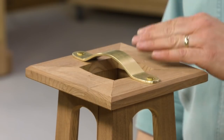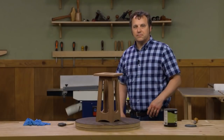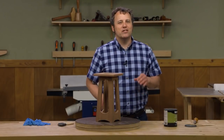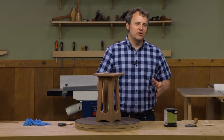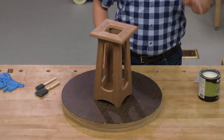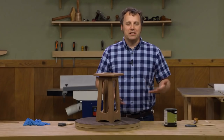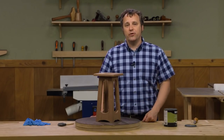I'm going to wait for the glue to dry on this top and then it's time to apply some finish. Finishing projects is always a bit of a mystery for a lot of woodworkers, and when you get to an exterior project things get even more complex. So I'd like to go over a process and a product that I like to use on exterior projects.